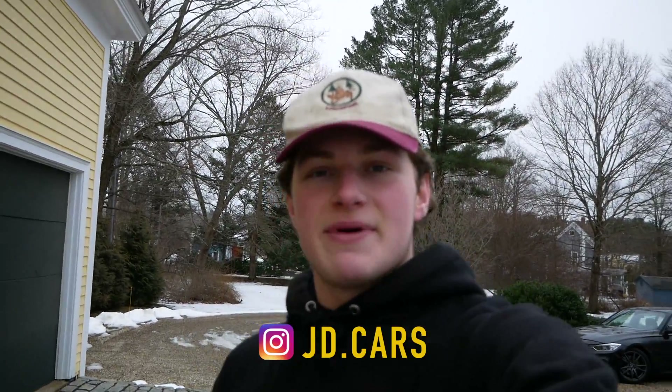What's up, guys? Welcome back to another episode of JD Cars. If you're new here, my name's Jake. Please check us out at jd-cars.com. Follow us on Instagram at jd.cars, and be sure to subscribe for more content.